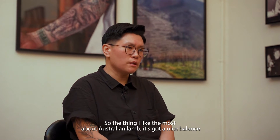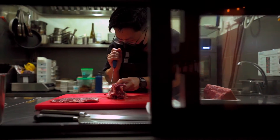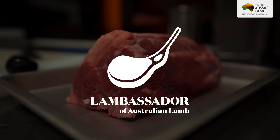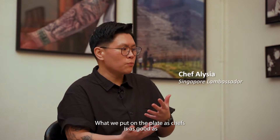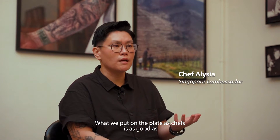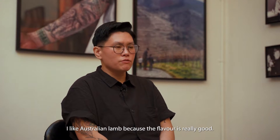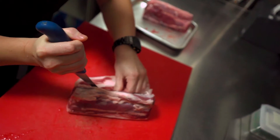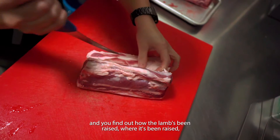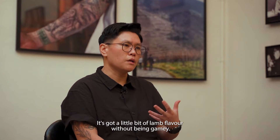The thing I like most about Australian lamb is it's got a nice balance of lamb flavour without being in-your-face gamey. What we put on the plate as chefs is only going to be as good as the product we're working with. I like Australian lamb because the flavour is really good. If you source the right supplier and find out how the lamb's been raised, where it's been raised — it's tasty, it's sweet, it's got a little bit of lamb flavour without being gamey.